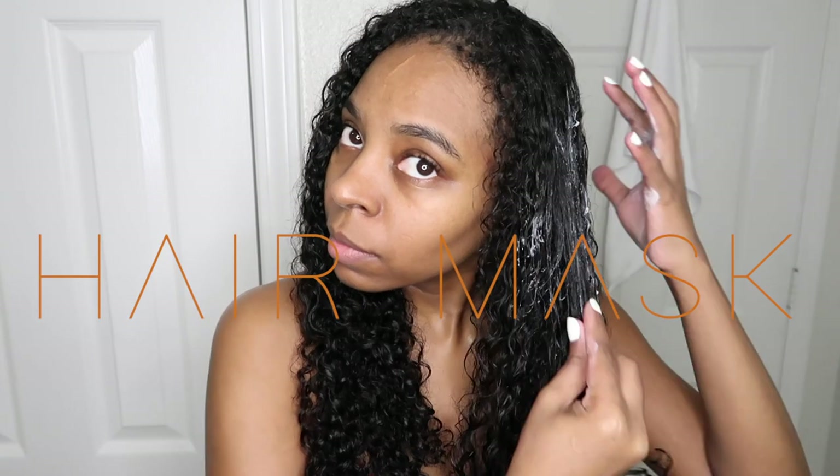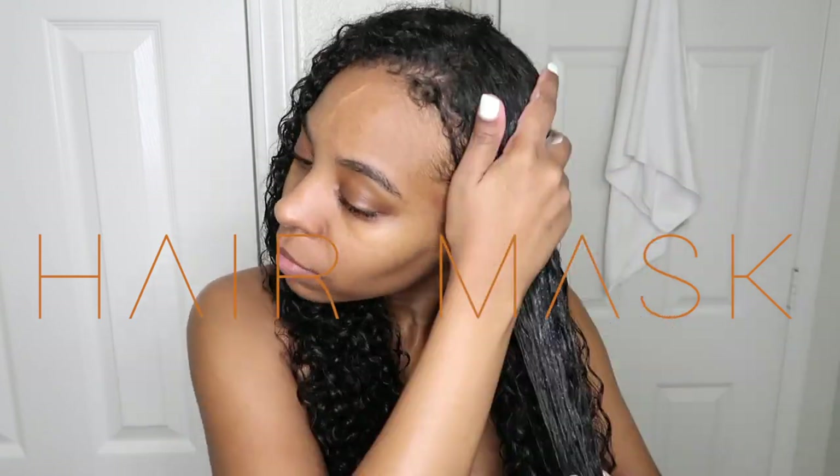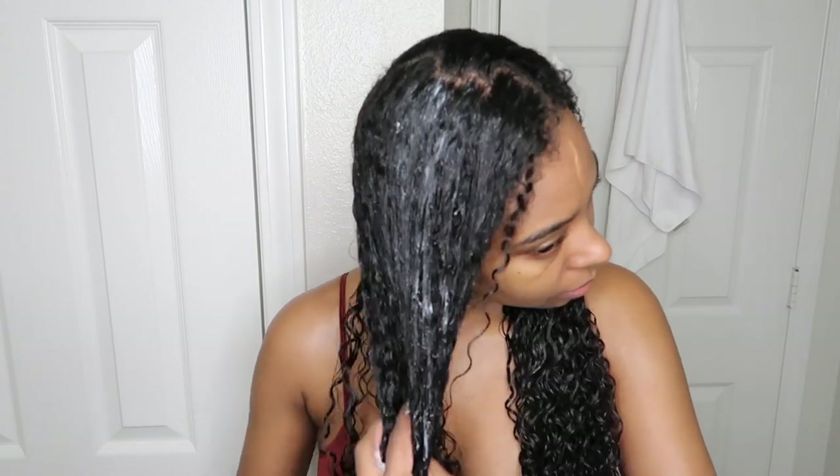Now that we've covered the skincare and shower routine, we're going to hop out of the shower and move into deep conditioning my hair. I'm going to be using the TGIN Hydrating Mask and also the hair spa heat conditioning cap that I got off Amazon — you can find it linked in my storefront. What I like about this heat cap is that it gives just enough heat where it feels super cozy, without burning my eyes or forehead. I love getting a salon experience in the comfort of my home.